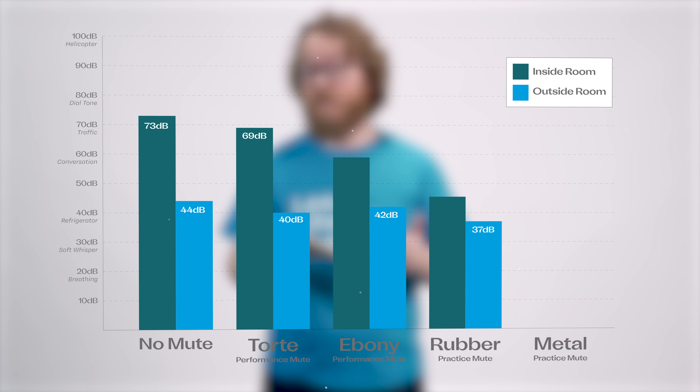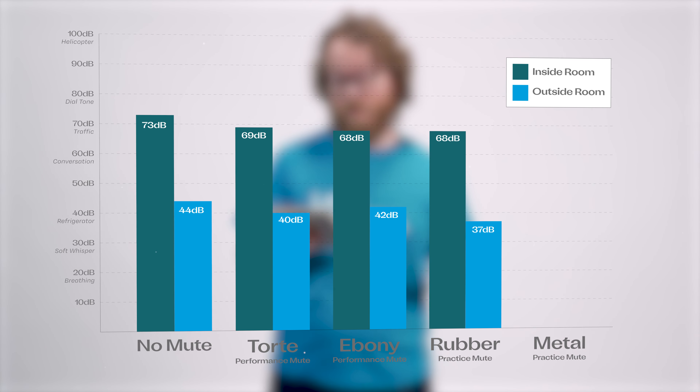The ultra practice mute measured 68 decibels in the room and 37 decibels outside. We're getting close to being whisper quiet with the ultra practice mute.